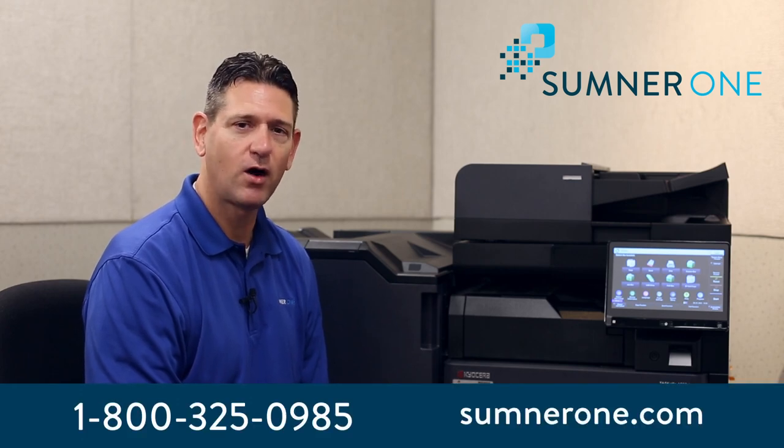If you have any other questions, you can give us a call or go to our website at SumnerOne.com. Thank you.